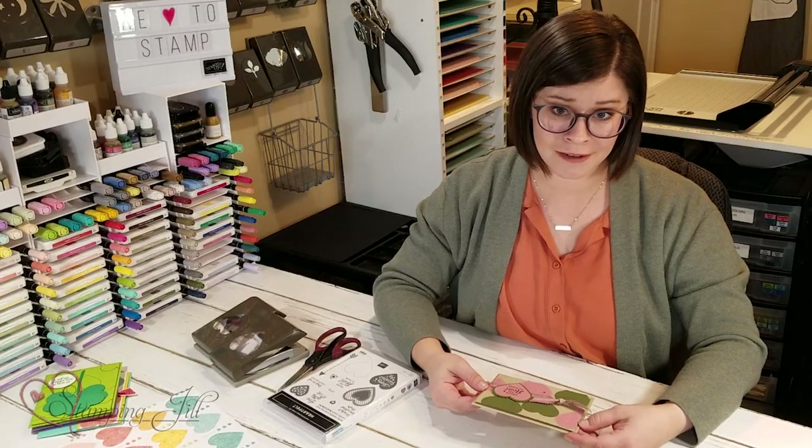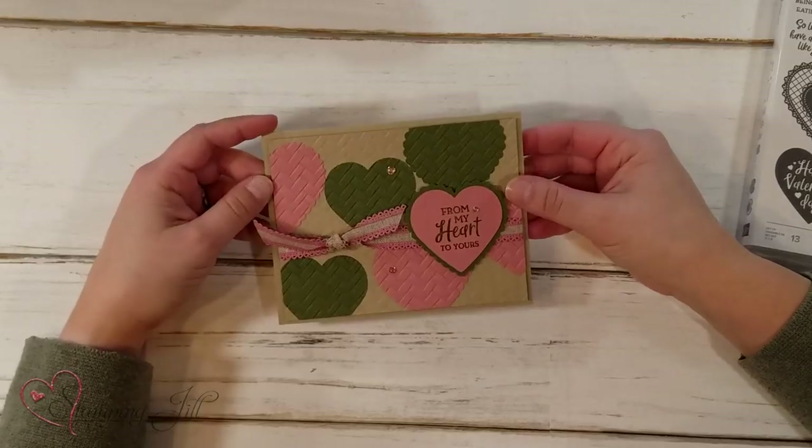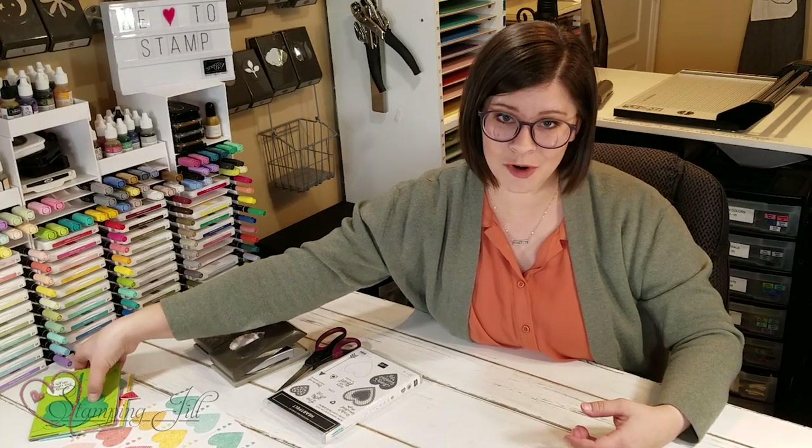You can use this for any occasion really. So let me show you a few more ideas.